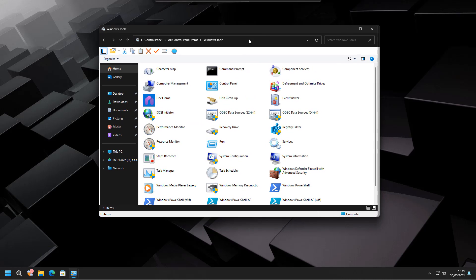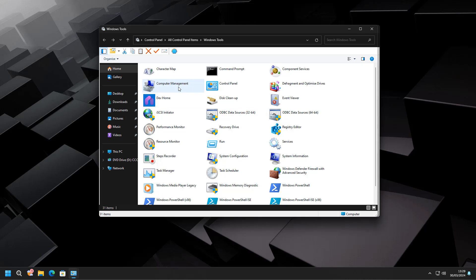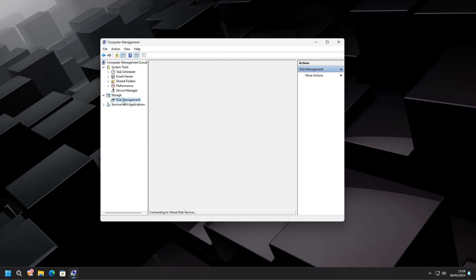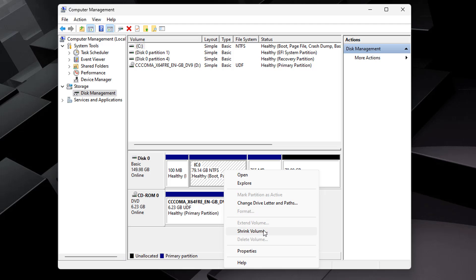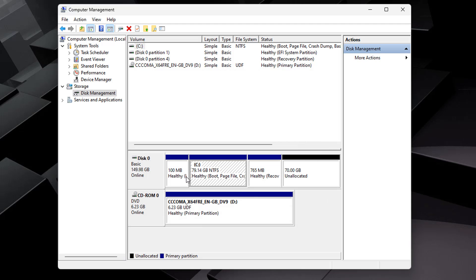Let's go to Disk Management to reduce the size of the main drive. Go into Computer Management and inside there you'll find Disk Management where you can change the size of a drive. There is already 70 gigabytes of unallocated space here ready for Linux on Disk 0. If you have one big drive, right-click the C drive, hit Shrink, and reduce the amount of storage — this gives you the unallocated space you need for Linux.